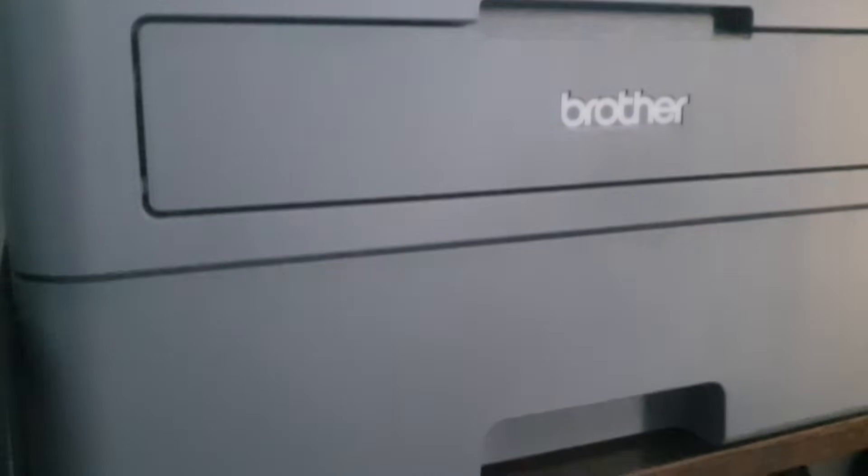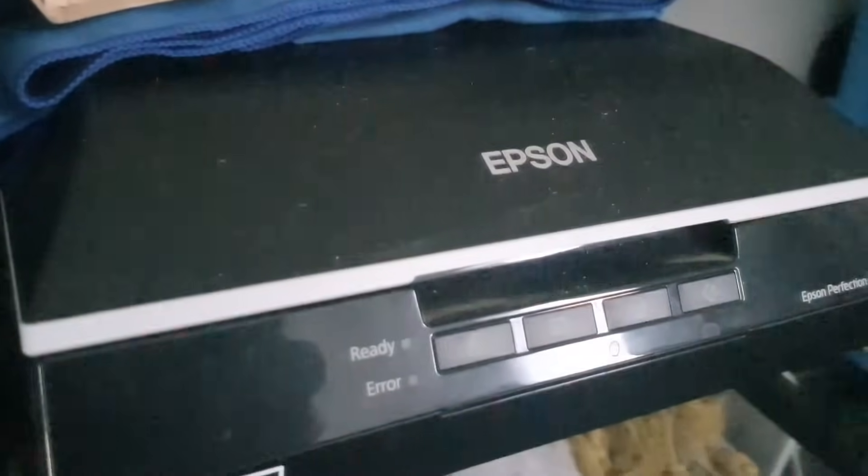The time has come to dust off the old scanner and get scanning, and here are all the pages. Look at that thick stack! Now what's a big boy — I'm gonna scan them all in today and hopefully make a start on lining them for you guys.